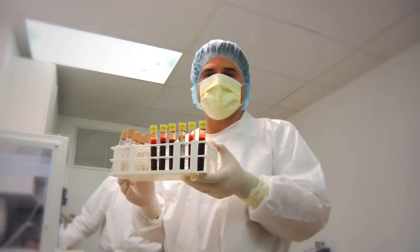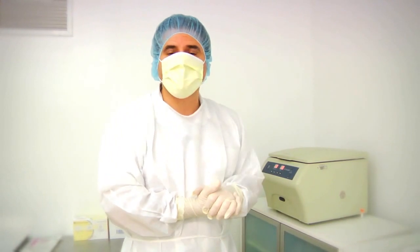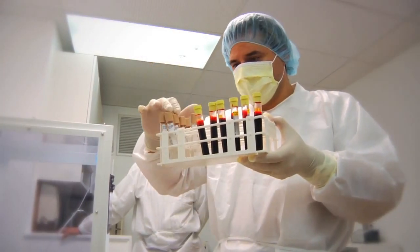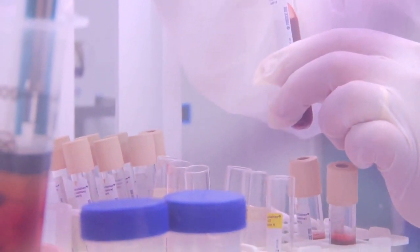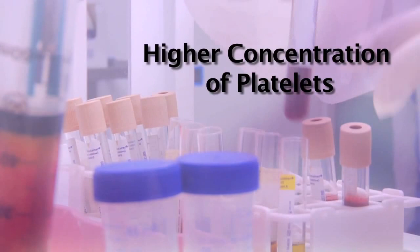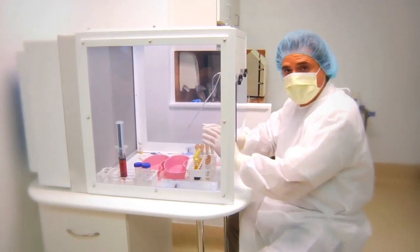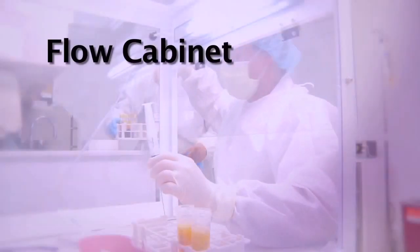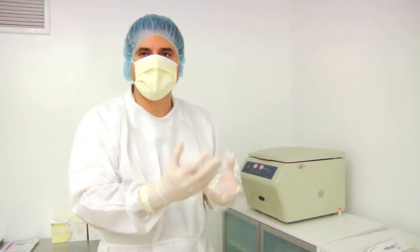Today we'll be showing a way of extracting stromal cells from adipose tissue or lipoaspirated fat. It's the protocol that Adistem derived for taking stromal cells in a simple manner from lipoaspirated fat, incubating these stromal progenitor cells with the patient's own platelet-derived growth factor rich plasma, and then returning it back to the patient.